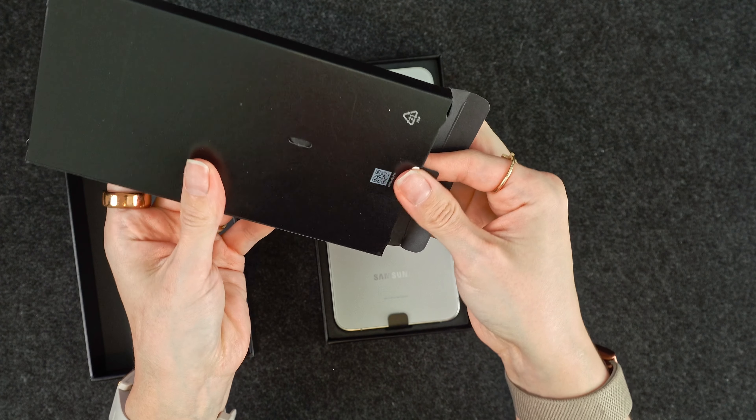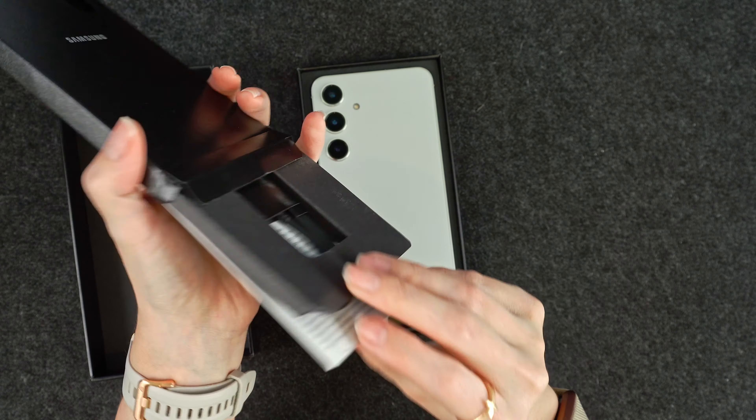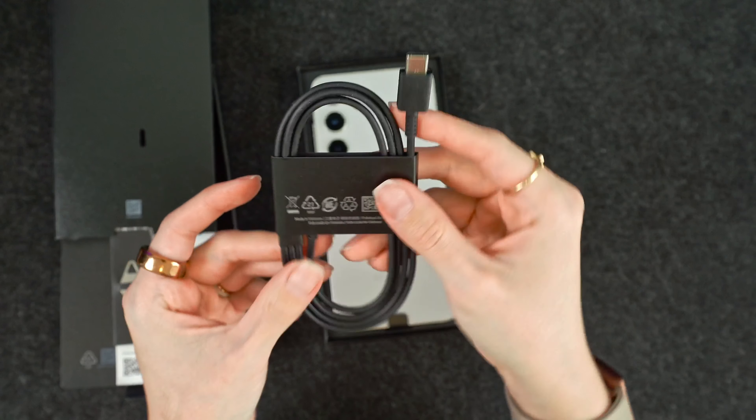In here, of course, you don't really get much anymore, but we have the SIM injection tool, your paperwork, and a USB-C to USB-C cable. Pretty standard.